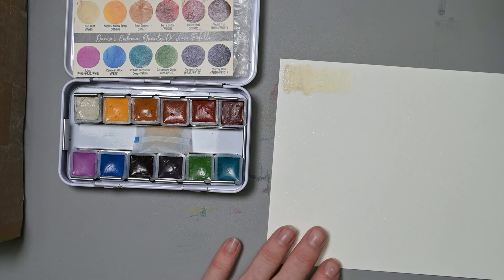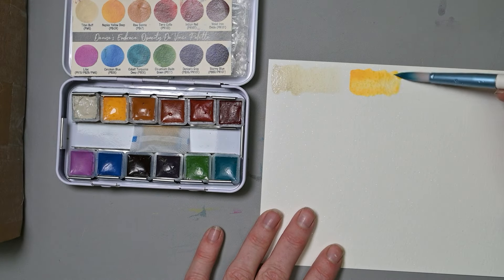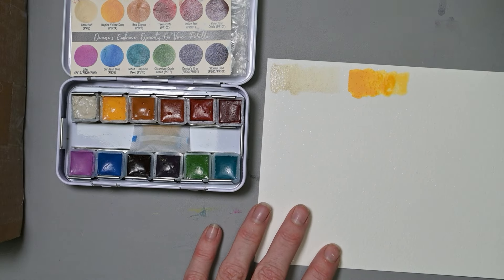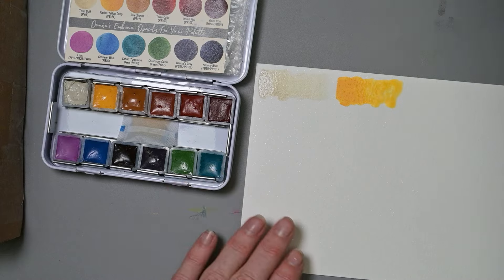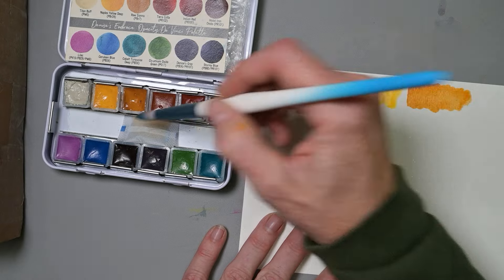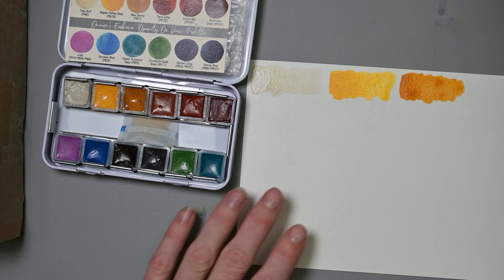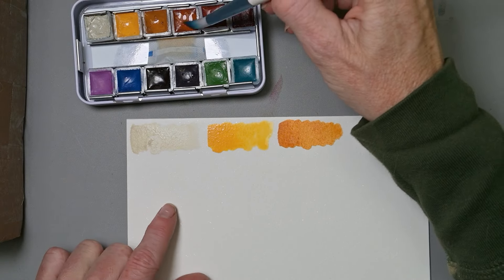Let's give these colors a try. That's the Titan Buff, then the Naples Yellow Deep — I had a lot of water on my brush for that one, so it can get way more deep than I showed. Then the Raw Sienna. I don't usually swatch like this, but I wanted to give you swatches in a fast format so this video wouldn't take forever — there are a lot of colors in here.